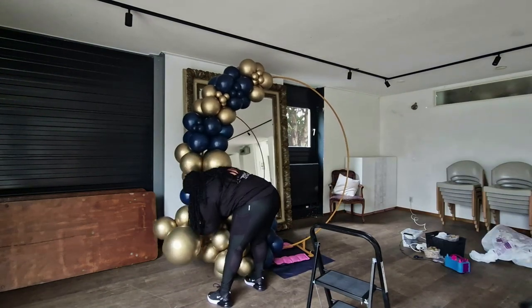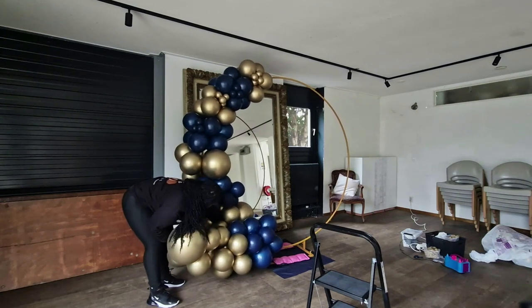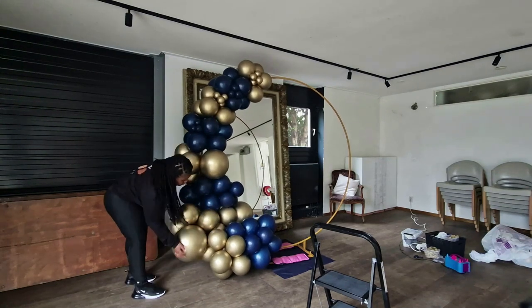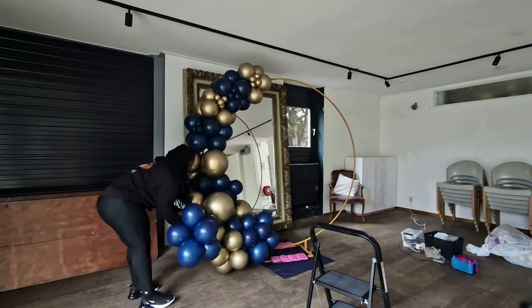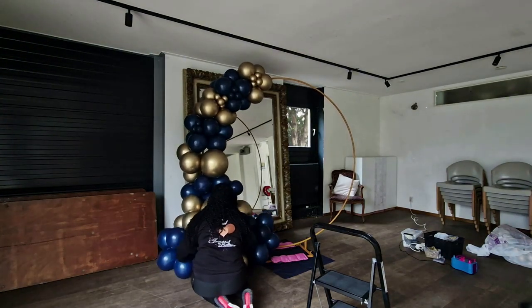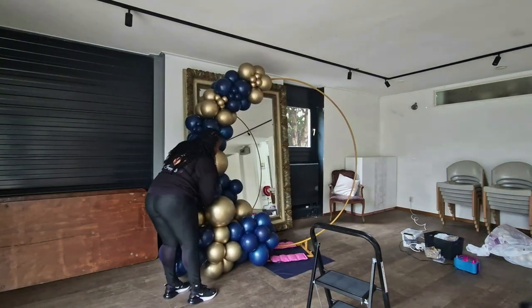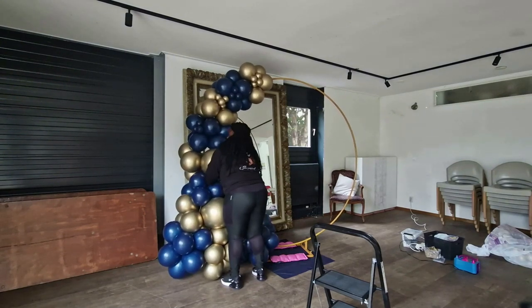Now that the base is pretty much attached to the hoop, I'm going to start adding some filler and I'm not going to try to do too much. I was in a bit of a time crunch and I also just didn't want to overdo this setup — sometimes a little bit goes a long way, and that was kind of my motto going into this job. One thing I would definitely change is the location of the two big 18-inch balloons, because right now they're both facing front and sitting right below each other. I would move one a little to the left or right, or maybe remove one.